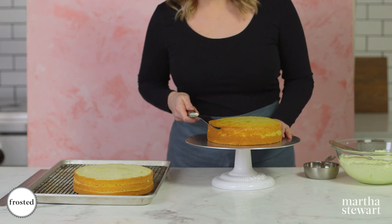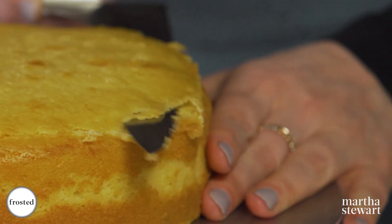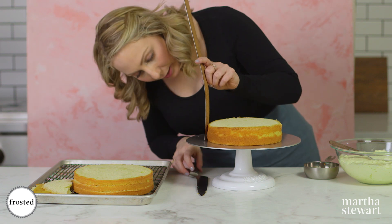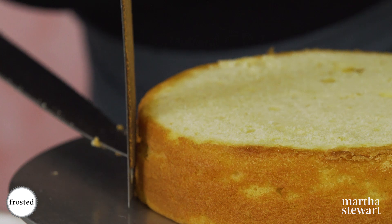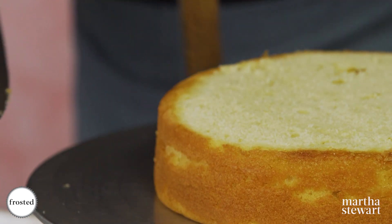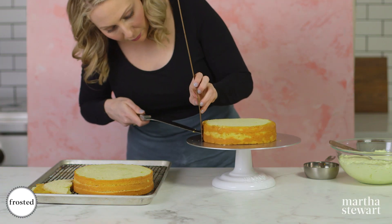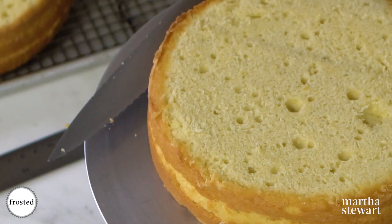We have our beautiful cake layers and now we're gonna trim them into thirds. Start by trimming the top off so you have a nice flat edge to work with. Take your ruler — this is an inch and a half, so each layer will be a half inch — and mark the half-inch marks with your knife around the cake. Then slightly score, connecting all the markings.